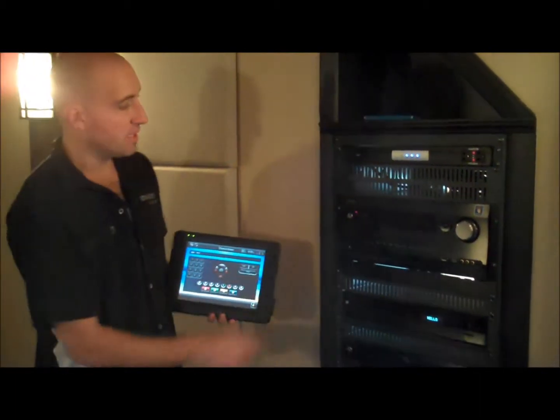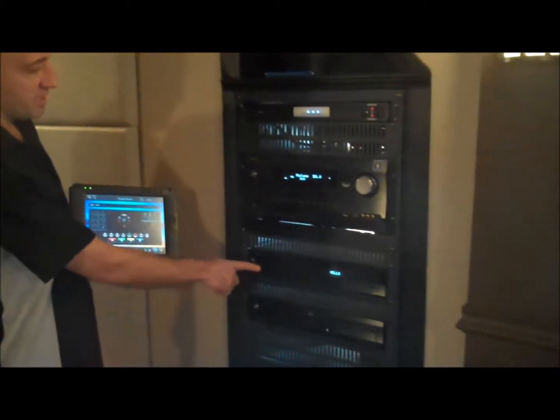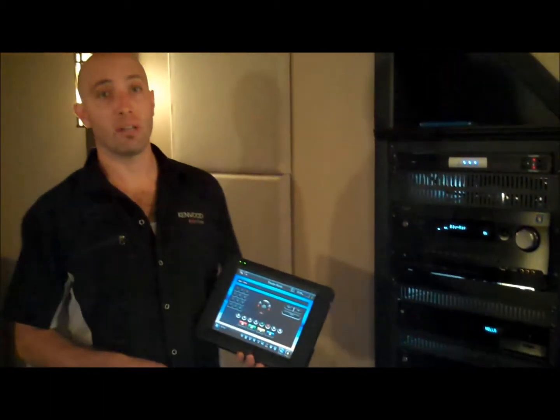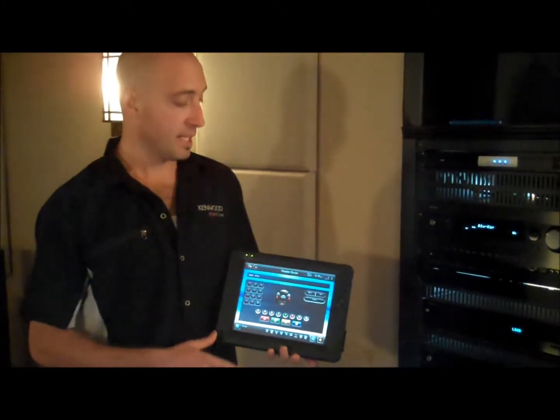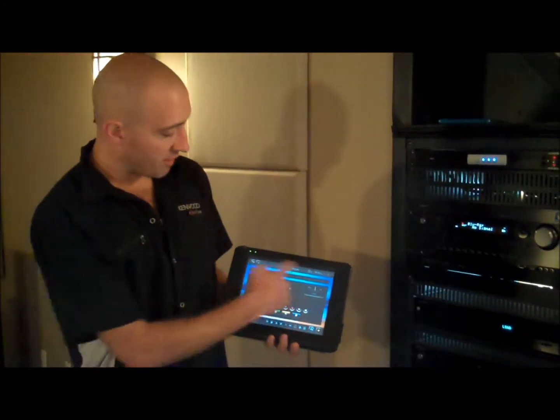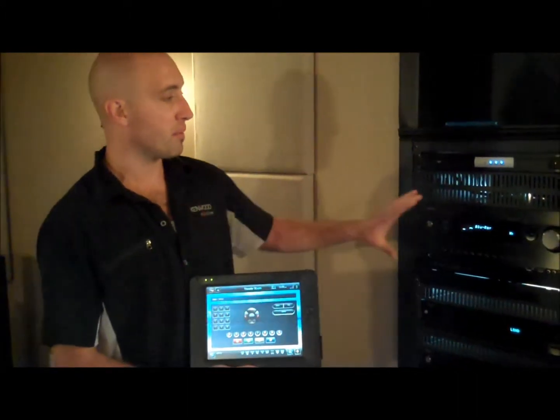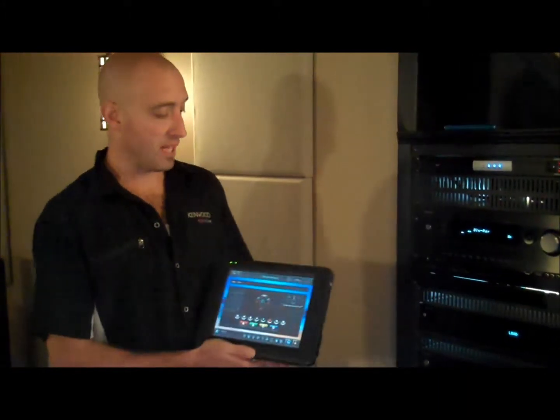Now, what you're going to see here is the equipment's going to start turning on. You see the Blu-ray player turned on, the Integra receiver turned on, and the projector is firing up too. The projector will take a couple minutes to get going. But now you have all the controls for your Blu-ray — it's just that simple. Instead of having to get into the rack and turn everything on to the right inputs, it just handles that.